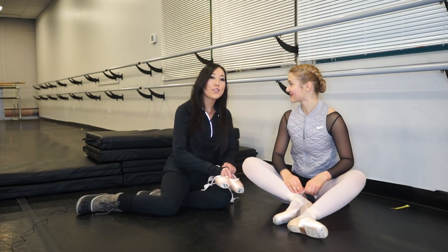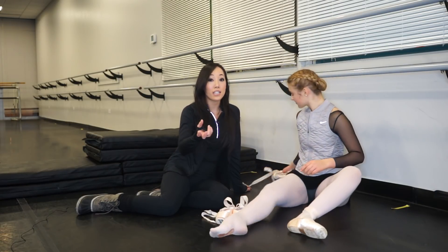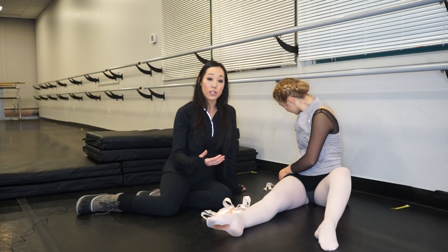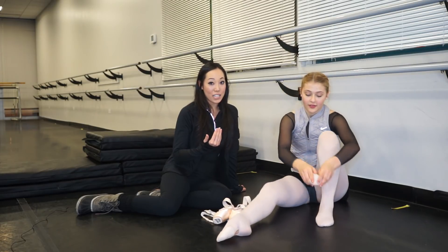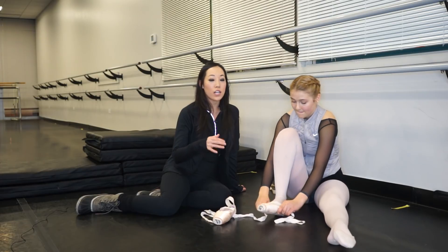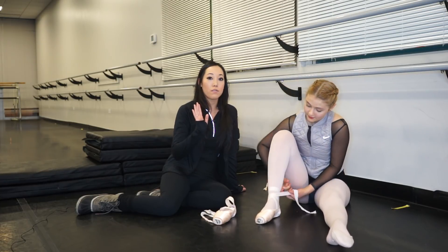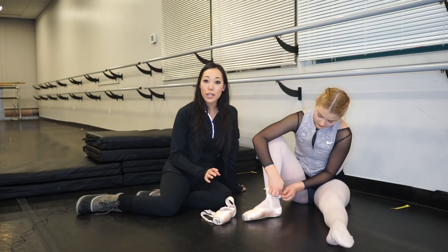We're kind of doing the opposite of what you would think looks pretty on her feet. A lot of people have trouble getting over on their pointe shoes, so we're trying to push them forward. In Dahlia's case, we're trying to pull her back, because she's already so far forward that she's really using her ankles too much. We don't want to overstretch her ankles, so we want to pull her up instead of pull her forward. A harder wing or a longer wing would help her do that.